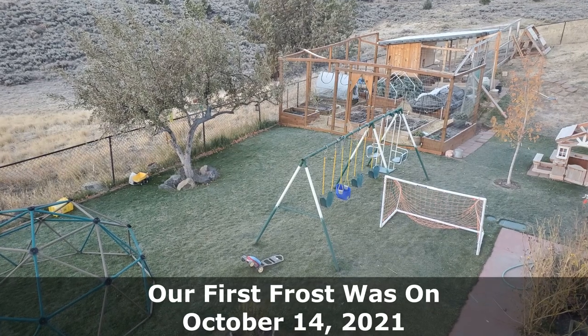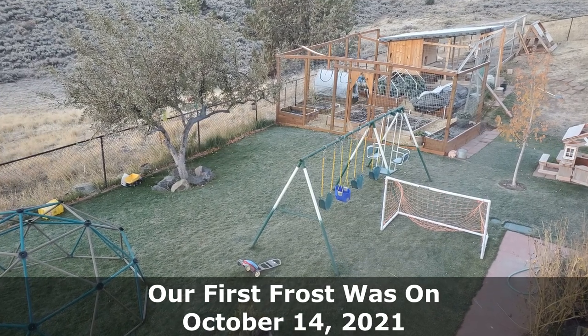Depending on where you live, your first frost could be in November, December, or October. If you are thinking about taking on an overseeding project late in the fall for your area, let this video serve as proof that it can work out, even if you don't take every step possible to ensure ultimate success.